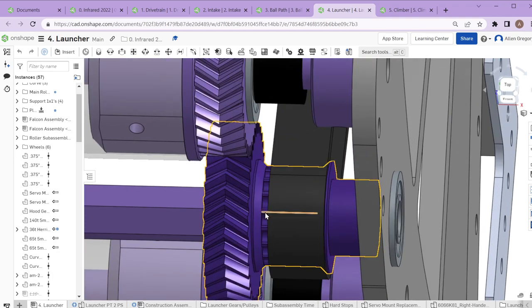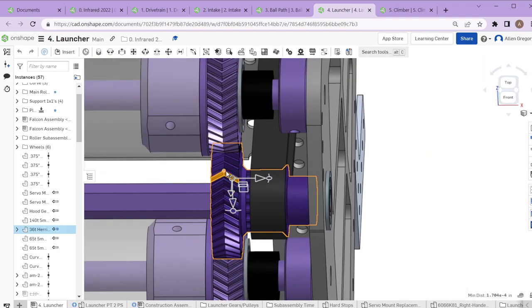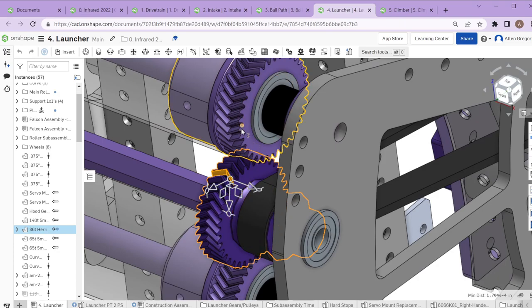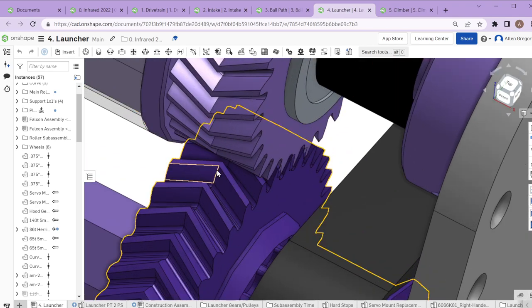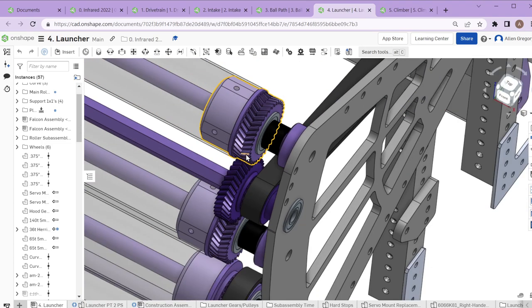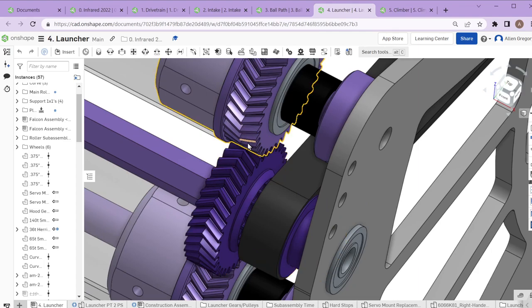These are herringbone gears with a V shape. The basic advantage of 3D printed herringbone gears is they allow the teeth to have more surface area in contact and be stronger — you don't break teeth as much as with straight teeth gears, which are easy to deform when 3D printed. Herringbone gears also run a little smoother and quieter because they stay in contact better. OnShape makes it really easy to generate them, and we used them in both 2021 and 2022.